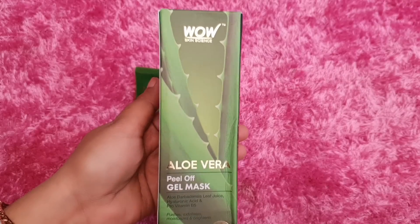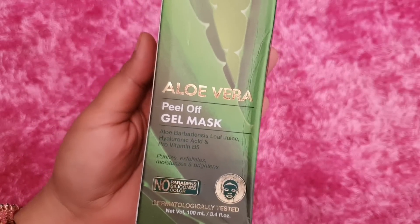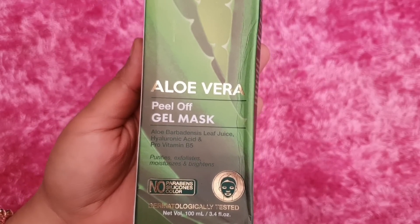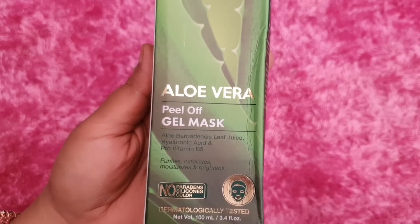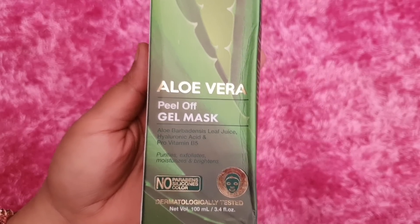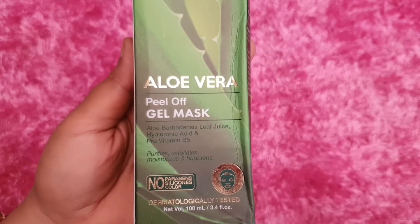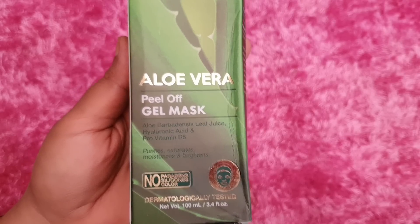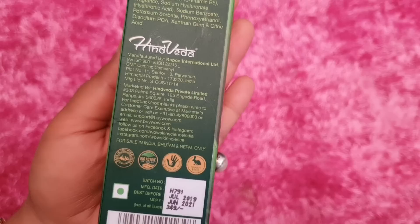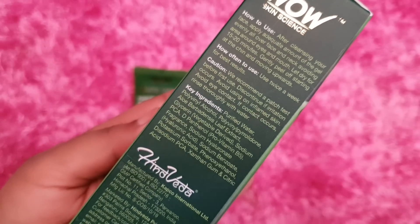This is the Wow Skin Science Aloe Vera Peel Off Gel Mask. The outer packaging gives all the details — it contains aloe barbadensis leaf juice, hyaluronic acid, and pro-vitamin B5, which purify, exfoliate, moisturize, and brighten the skin. It has no paraben, no silicone, no color, is dermatologically tested, 100ml, priced at 349 rupees, and has a 2-year shelf life.